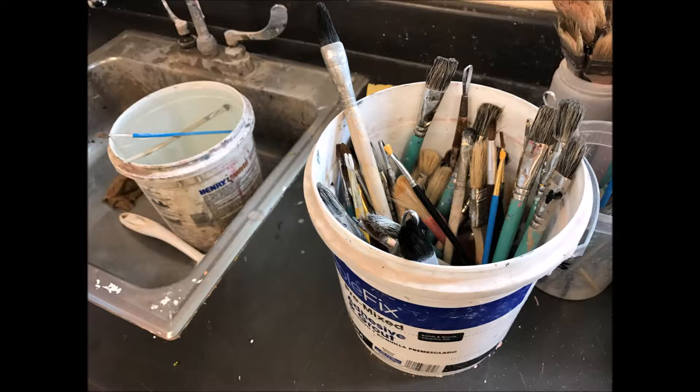This is the brushes section. Cleaning the brushes is probably the hardest job that there is. You have to clean every single individual brush that is in the water before you can put it back into the clean buckets.